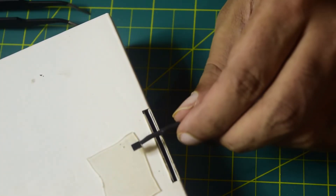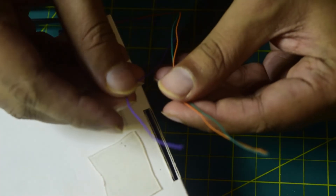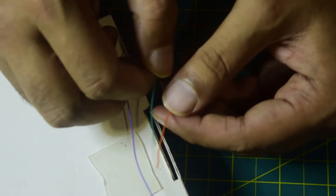My sensor is now connected to the wires. Just to walk you through again: the purple wire is positive, the green wire is negative, and the orange wire is the sensor output that will go to the airspeed sensor port on the flight controller.